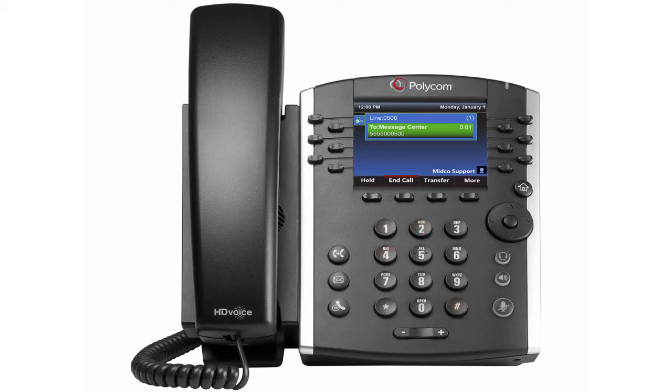Next, the system will prompt you to record your first and last name, then press pound. When completed, press 1 to access the voice messaging main menu. From here, you can record your greetings and retrieve voicemail messages.